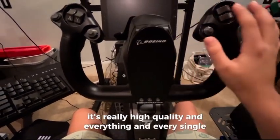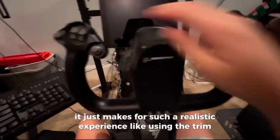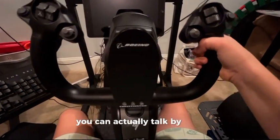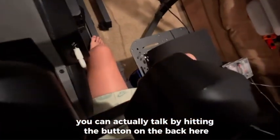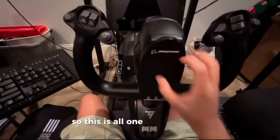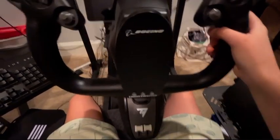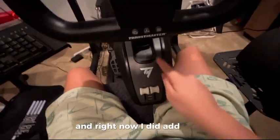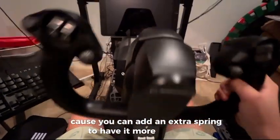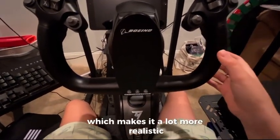Every single button works. It makes for such a realistic experience — like using the trim, and if you're on a live ATC server you can actually talk by hitting the button on the back. It feels really nice. This is all one plastic mold but it's got such good movement. There are so many options with this because you can add an extra spring to make it more stiff to pull, just like I did.